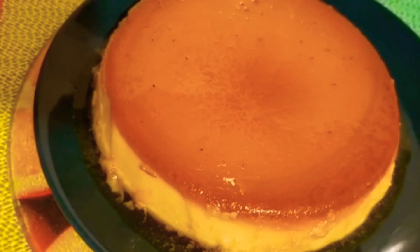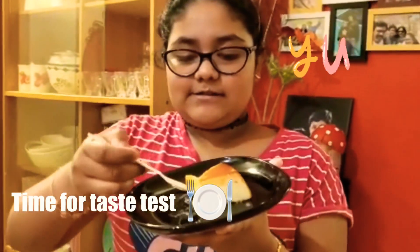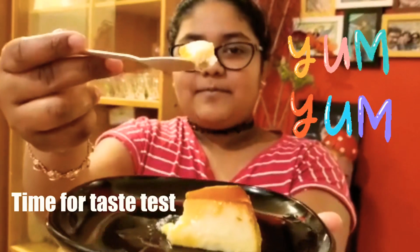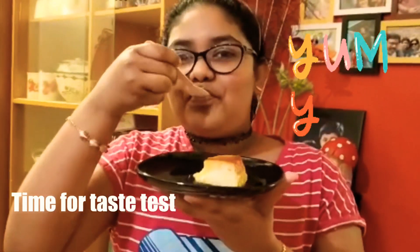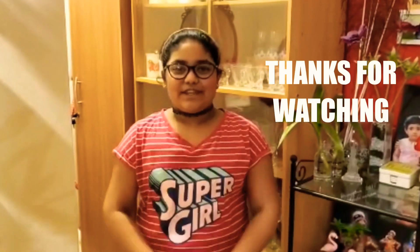So you can eat this pudding hot or cold. If you want it cold you can put it in the fridge for 30 minutes. Thank you so much for watching today's video. If you enjoyed today's video smash that like button and I will see you all next time. Goodbye.